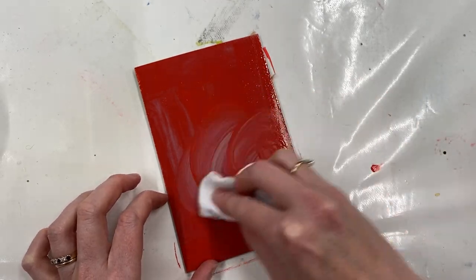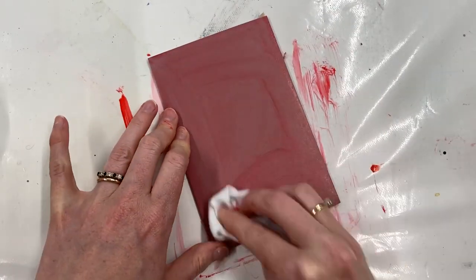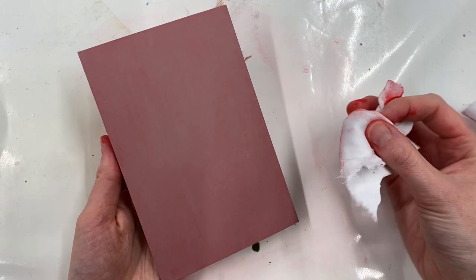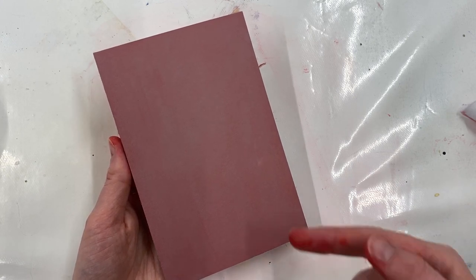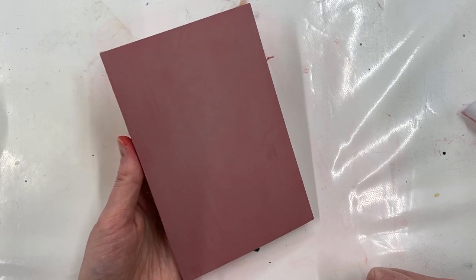And then go in with my rag. So now I should have a stained lino. I've used a dry rag to buff it off because I don't want to wipe any off — I just want to buff any excess residue off the surface. This means that now when I go in with my tool, I'll see a grey line on a red background, which is going to make it much easier to see what I'm doing.